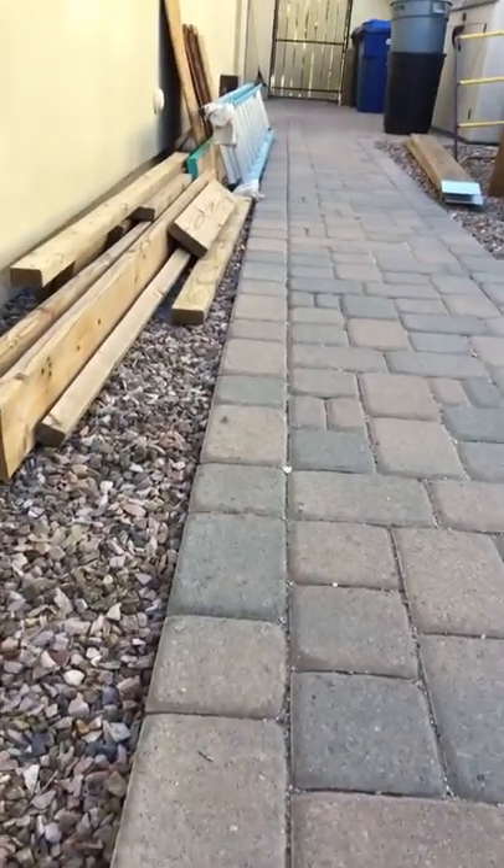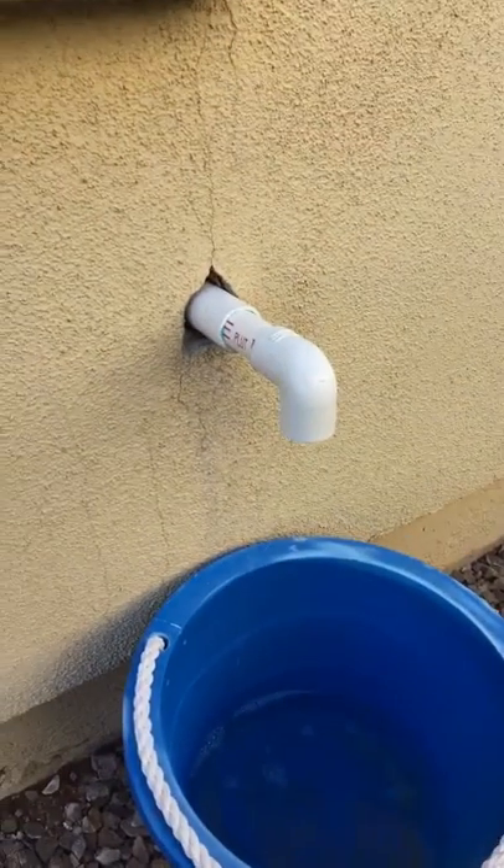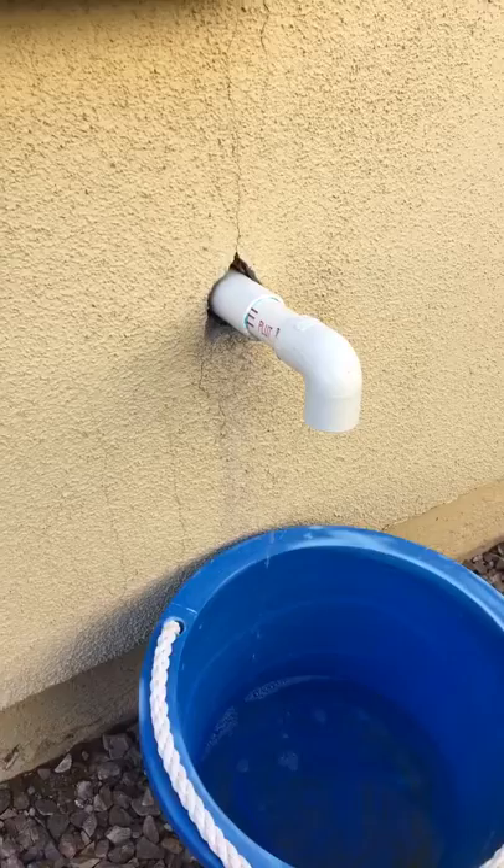You can see those barrels right there — they blew down the side of this house and clipped and broke off the piping and the elbow that comes out of the wall from the AC. If that line doesn't drip out to the outside, it'll drip inside and could cause some water damage.